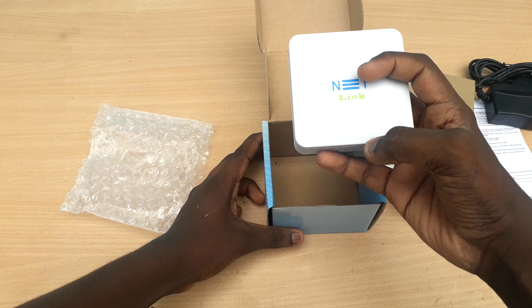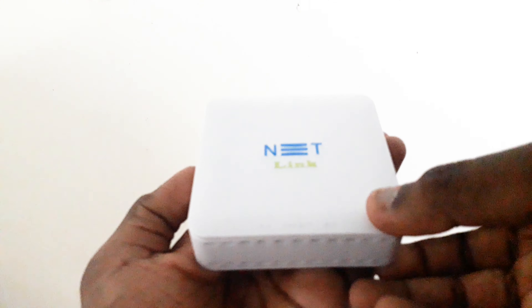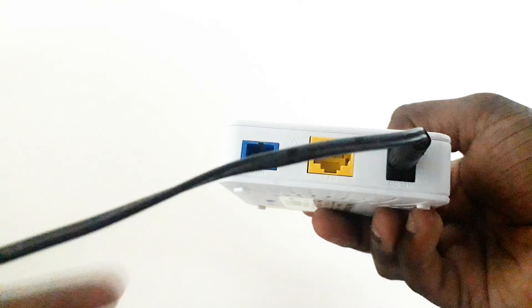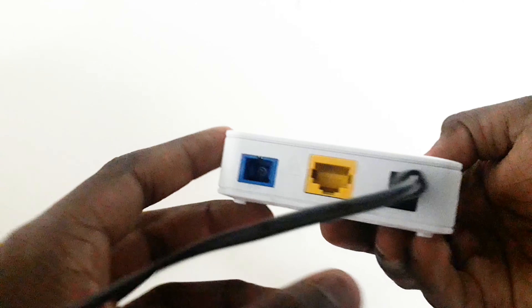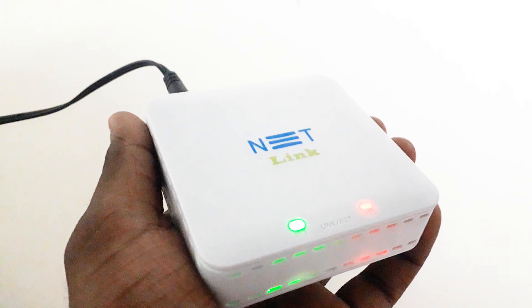Now, how to connect with the other features. Let's take a look at this side of the device. We have the 12V DC plug, we have the optical fiber port, we have a router port, we have an optical light indicator, and we have a red symbol indicator light.